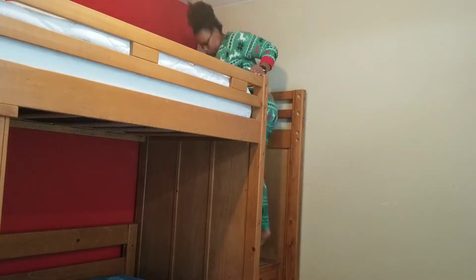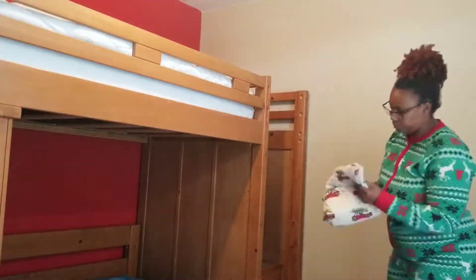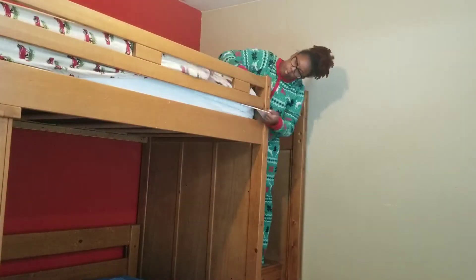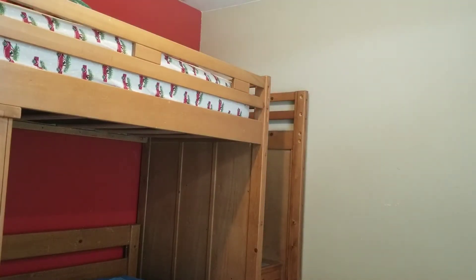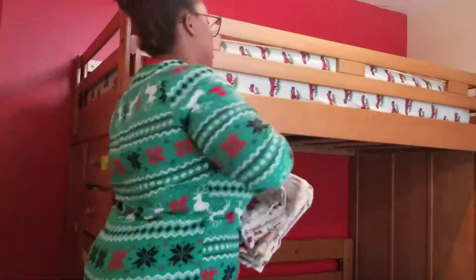I'm starting off by changing their sheets. They have bunk beds and that makes it quite a chore. But here I am just putting on their red truck Christmas sheets. These are some flannel sheets from Woolridge that I got off of Wayfair.com, and they really enjoy them. I love putting them on their bed every holiday season.